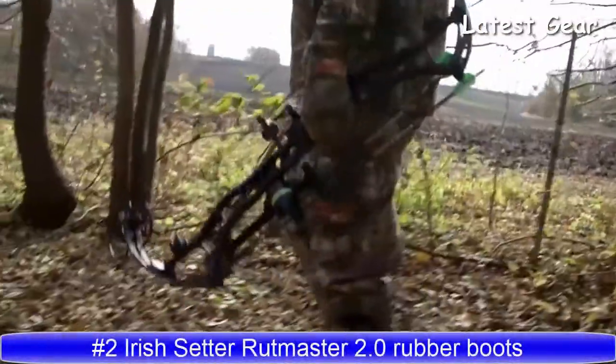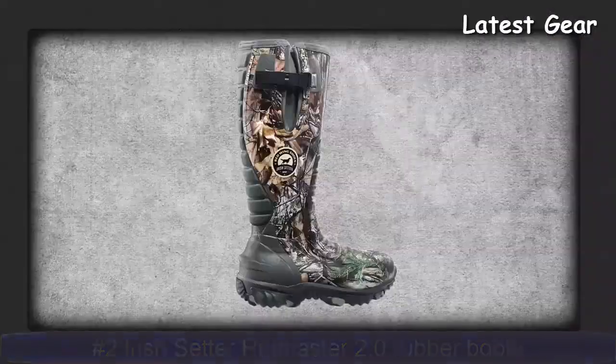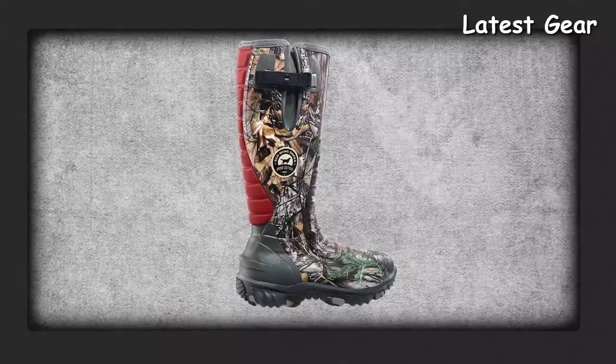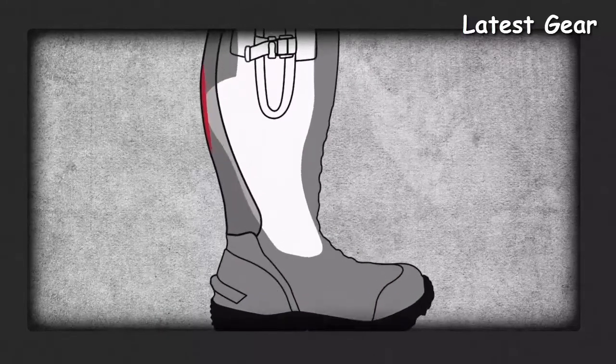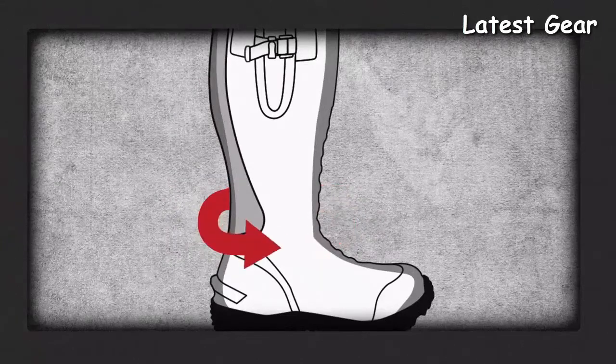Heel to toe for a better fit and a better hunt — it starts with our exclusive ExoFlex Fit System. For a snug fit, it's easy on and off. The ExoFlex panel expands to accommodate the back of your foot, and once you're in, it snaps back into place, wrapping around your foot for the perfect fit.